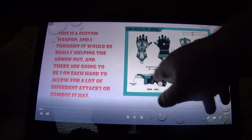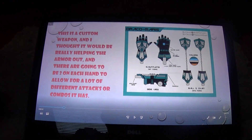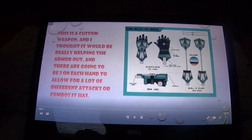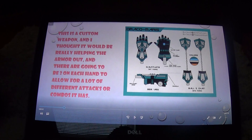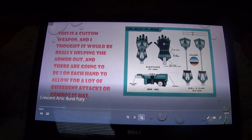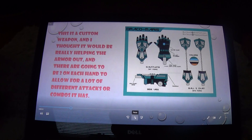This would be in its gauntlet form — the side view. This is the chain, the second form the armor has, which can be used like a chain mace would be used by a knight. And that's for that. Next is another custom weapon.